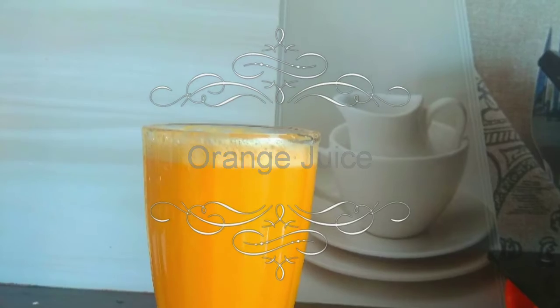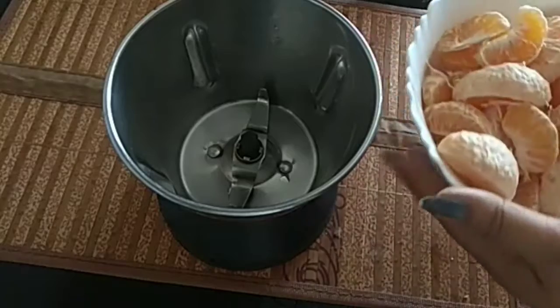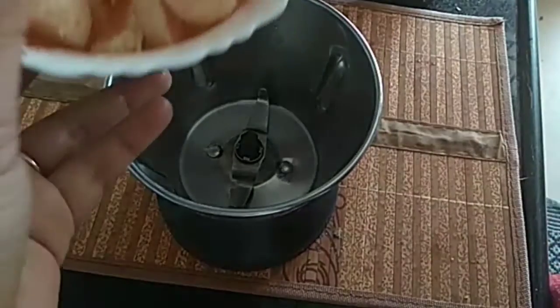We can use a variety of orange juice. We can use some ingredients. We can use a medium-sized jar. We can use a juice jar.